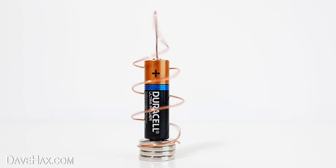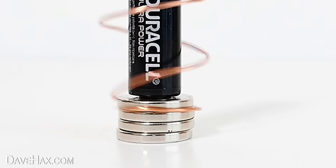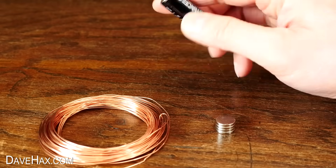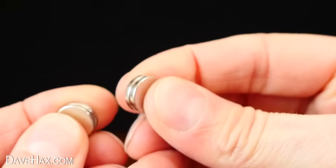Today I'm going to show you how to make a really cool homopolar motor. It's really simple to make. All we need is a battery, some circular magnets like these, and some copper wire.